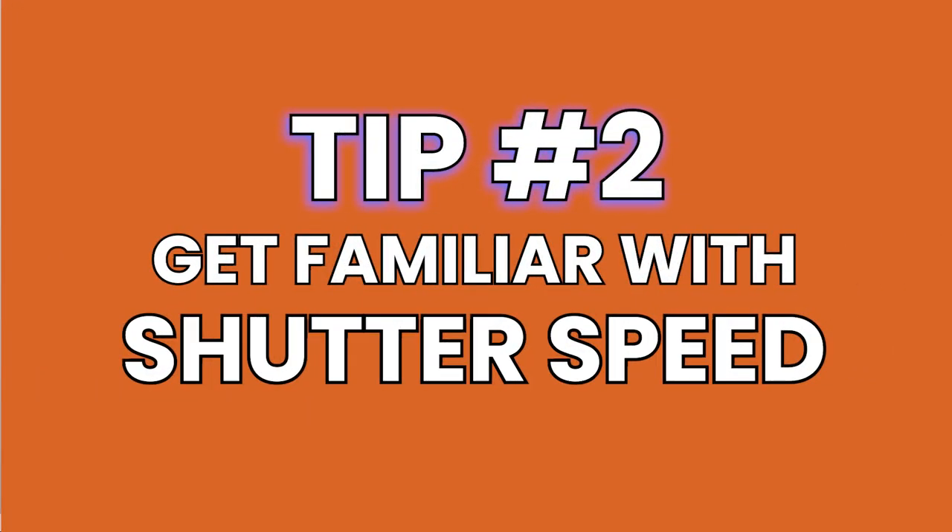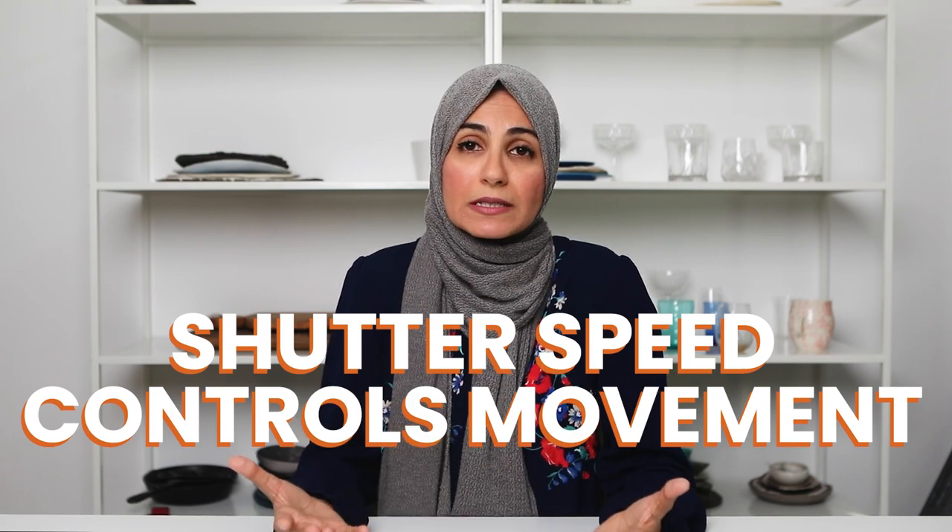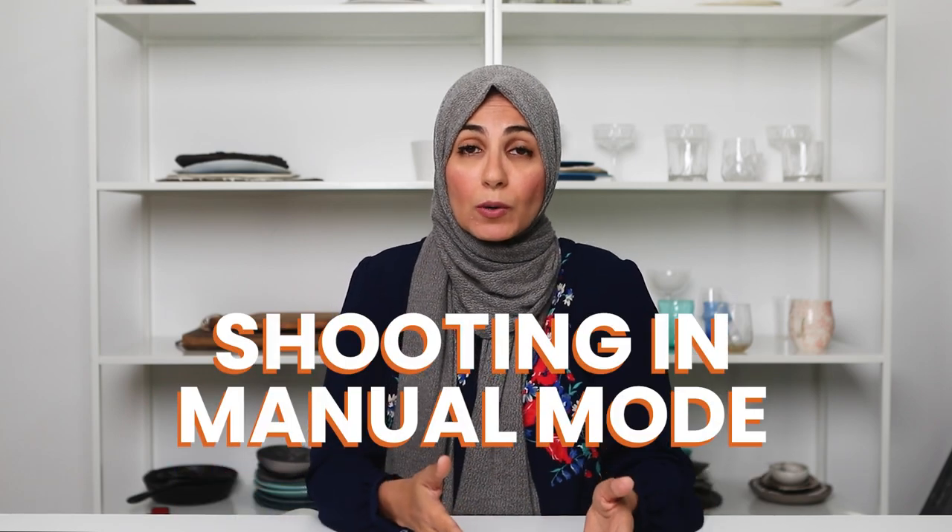Tip number two is to familiarize yourself with the way shutter speed works in relation to movement, especially if you're using natural light. It's actually shutter speed that's in control of any movement — whether intentional or not — when it comes to food photos in natural light. So depending on whether you want to freeze movement or blur the movement, you need to know how shutter speed works. Take some time to familiarize yourself with shooting in manual mode and be very comfortable with how changes in shutter speed will affect movement in your images.